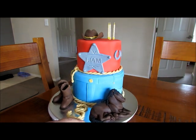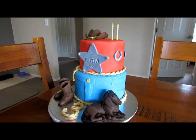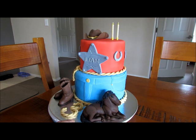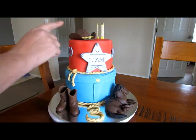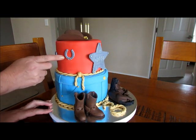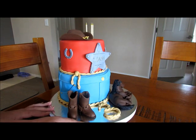The horse came from a tutorial off YouTube — a lady that did a unicorn — so if you look up 'fondant unicorn' you'll find her. She does some really good tutorials. I did a horse, and there's boots and the hat and this star.